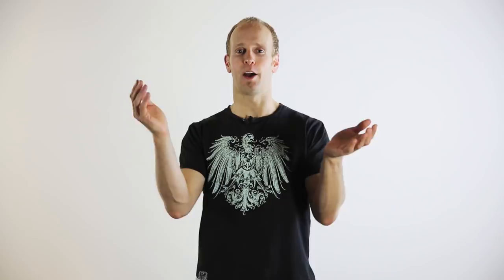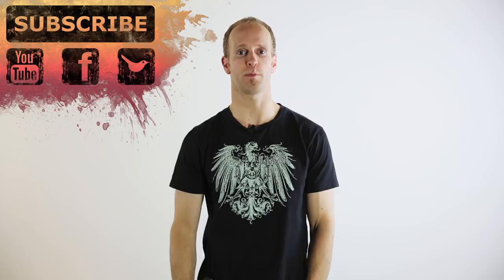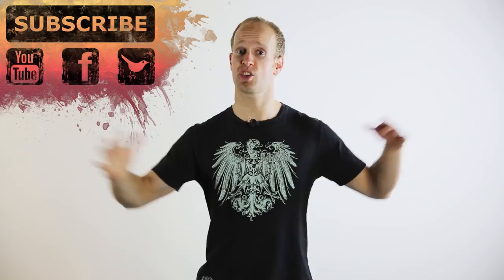And that is how you can create fire with your hands — or any other body part for that matter. I really hope you enjoyed this tutorial. If you have any comments, questions or suggestions, just leave them in the comments section below. Please remember to subscribe, hit that like button and share the video around. You can also find and follow me on Facebook or Twitter. Until next time, see you later!